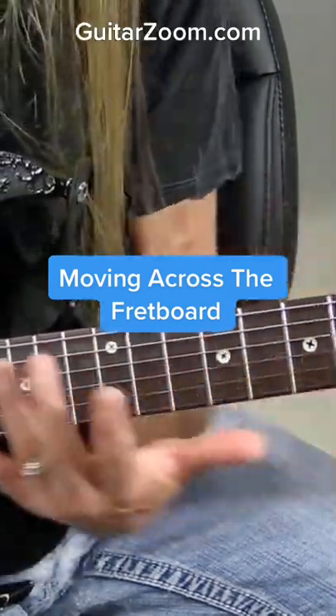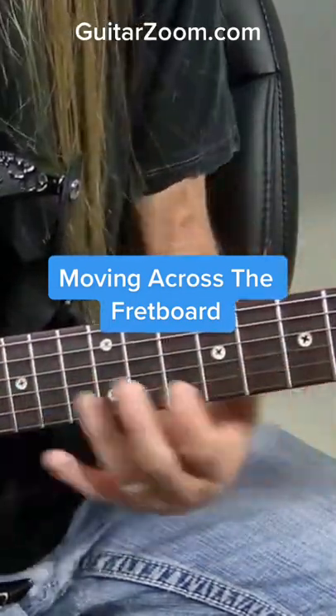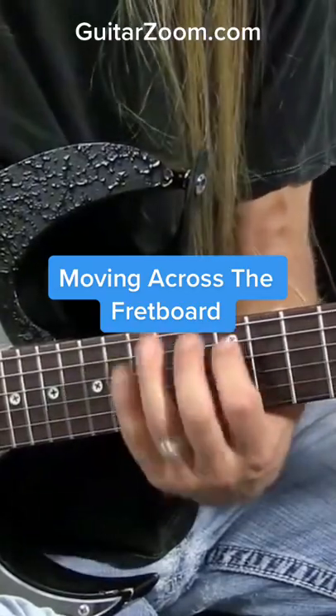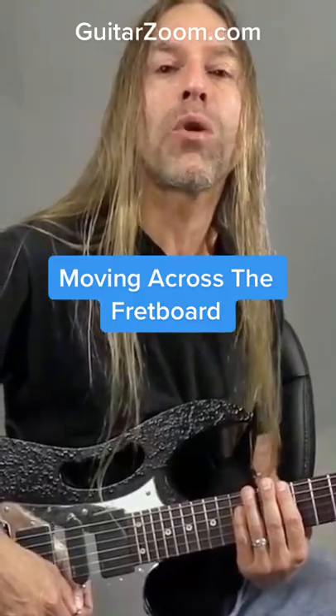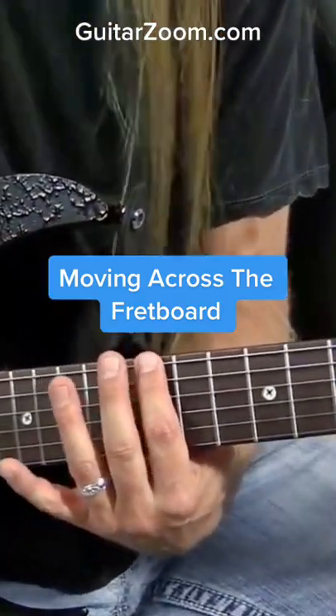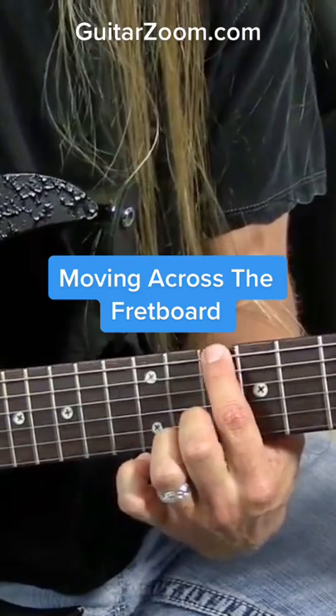What we want to do is find somewhere else on the guitar to move so we're not just stuck in this one position here. So here's what we're going to do — we're going to take those same notes, but we're going to move that direction and play the same notes. I'm going to move down to the note D.